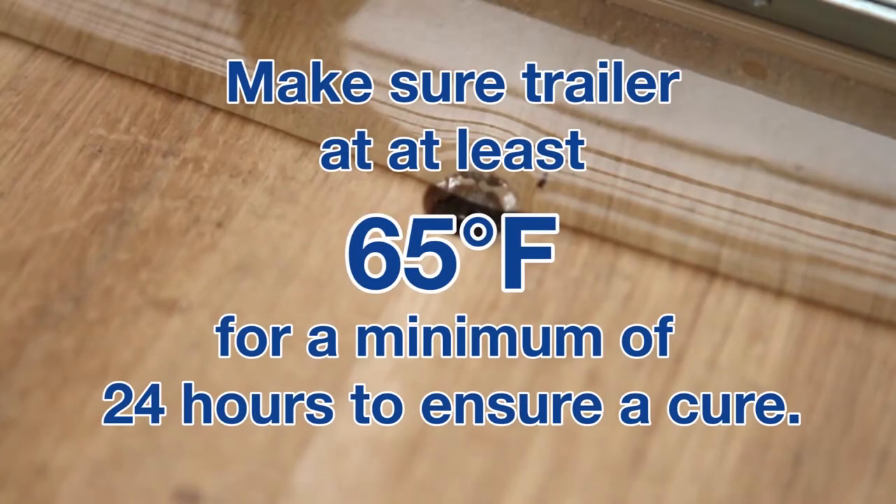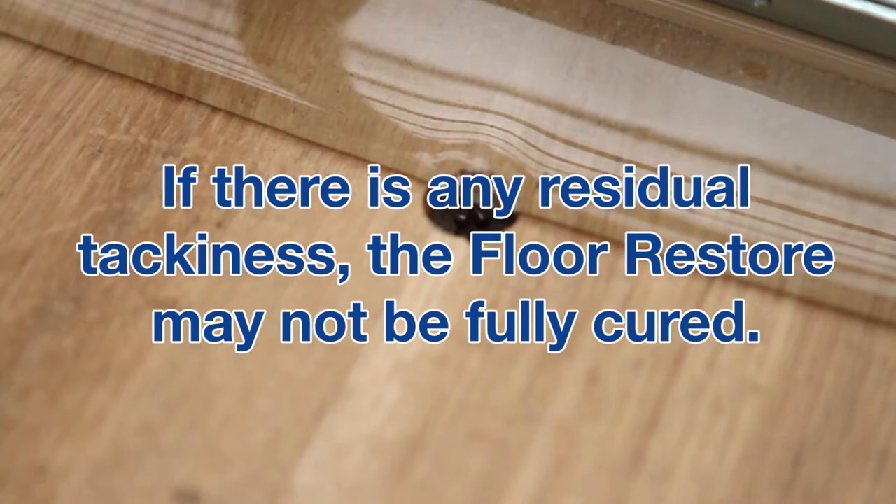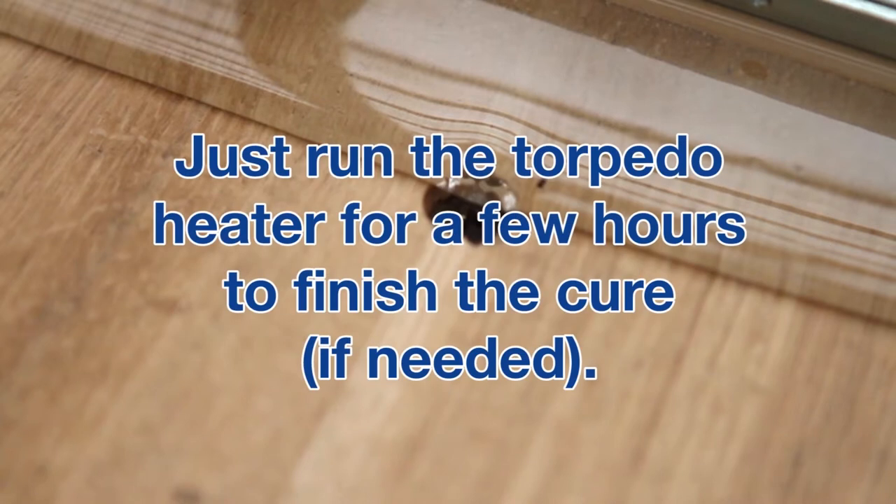Make sure the trailer is kept at least 65 degrees for a minimum of 24 hours to ensure a cure. In winter, if the trailer cannot be kept in a heated shop, use a cargo heater or torpedo heater before and after the application. If there is any residual tackiness, the Floor Restore may not be fully cured — just run the torpedo heater for a few hours to finish the cure.